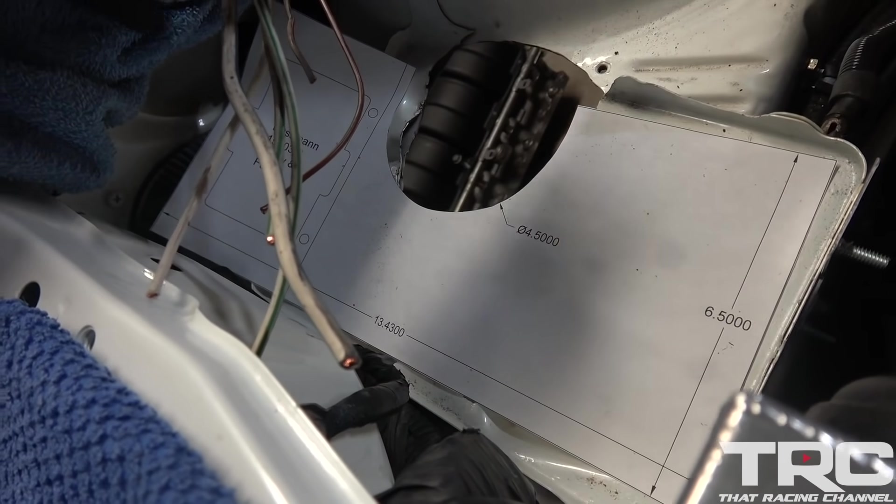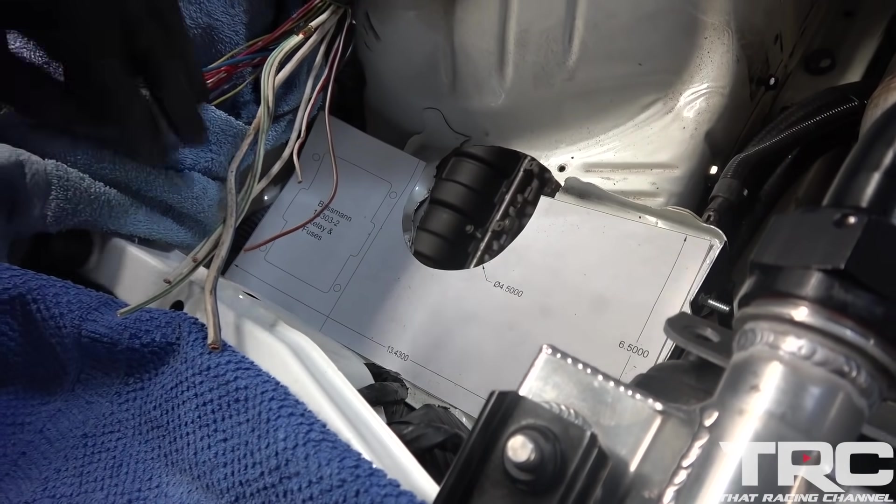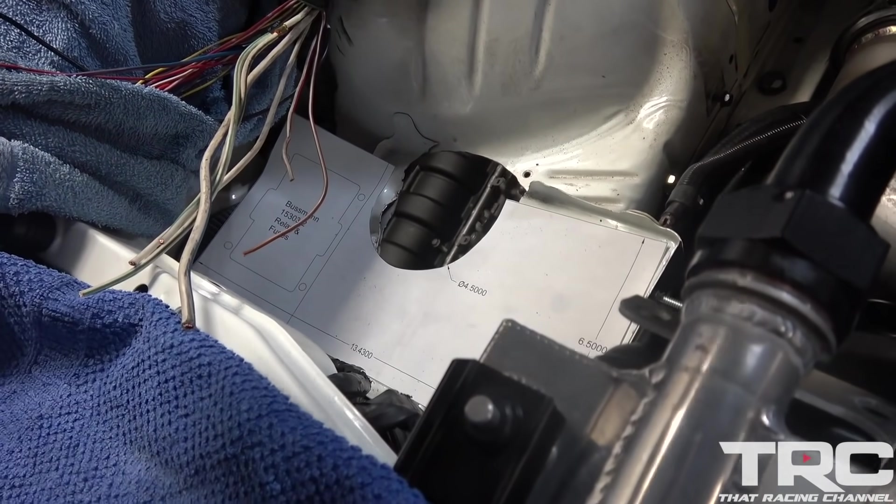So smaller fuse box and catch can all in one — the catch can is going to be in one, and the pipe is going to come through here to get some intake.